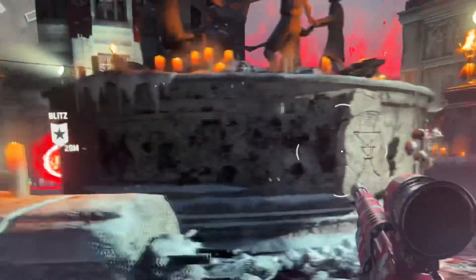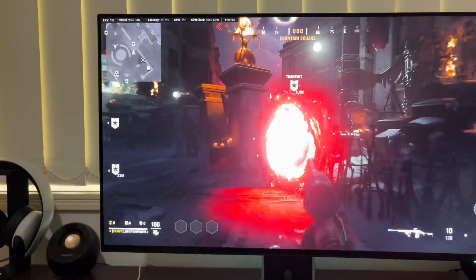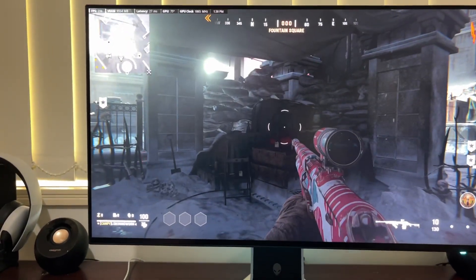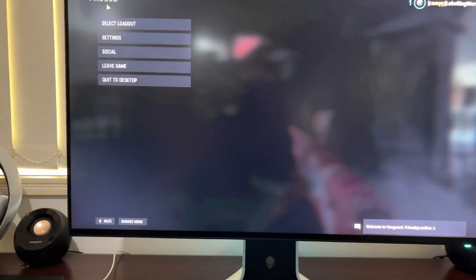Runs solid. But the fans don't ramp up at all, can't hear anything when I'm playing. Frames stay pretty constant on what they're on. They go well up. This is a 240Hz display and I often get 240Hz.